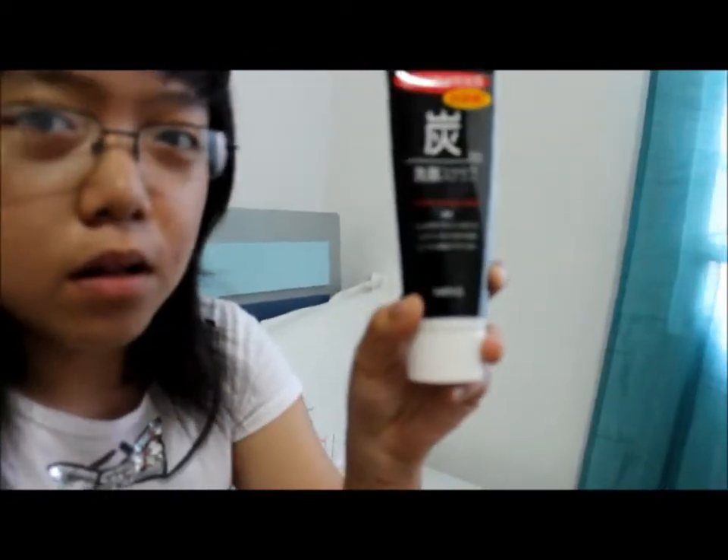I'm having a lot of breakouts recently because of stress. This Fusein Facial Wash by Mandom Corp is really good. It gives this really minty feeling when you put it on your face.